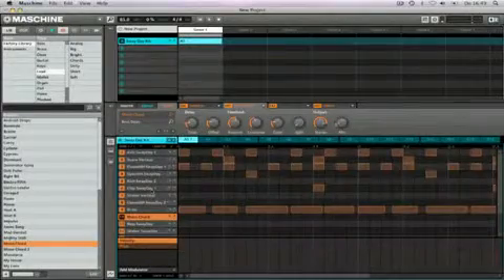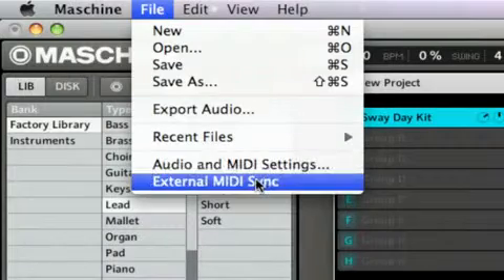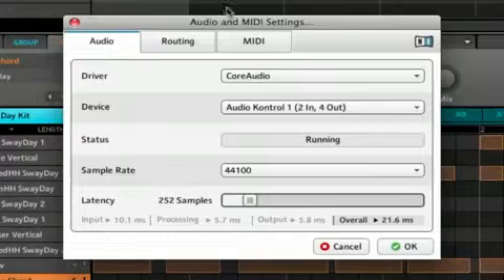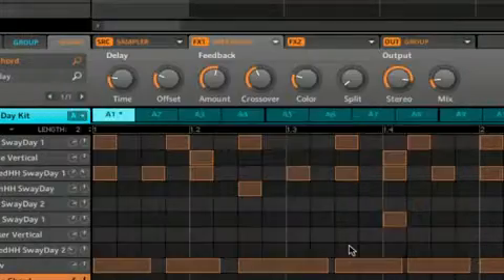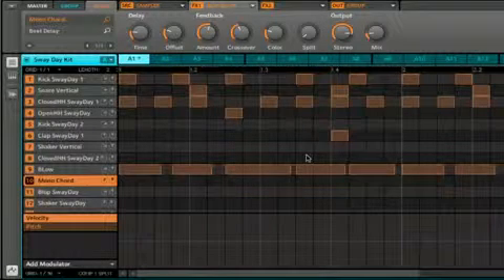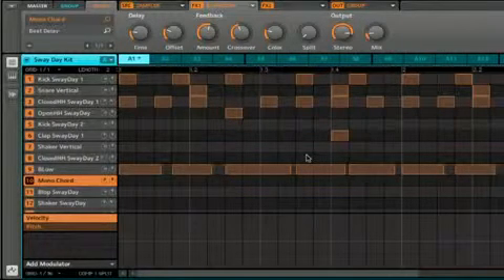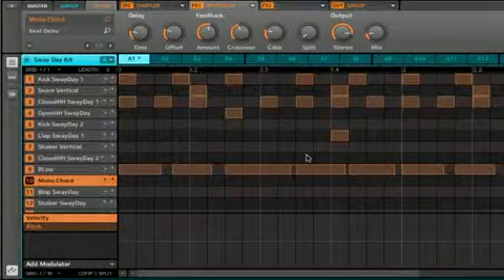You might prefer to play things like melodies using an external MIDI keyboard. To do this, you'll connect it to the MIDI in on the machine hardware controller, then select it via the audio and MIDI settings of the machine preferences. Note that the connected MIDI device will always play the currently selected sound, and when using a MIDI keyboard, it will automatically play the selected sound chromatically — there's no need to enter keyboard mode, as we did for the bass sound.